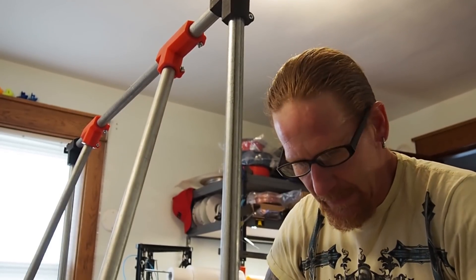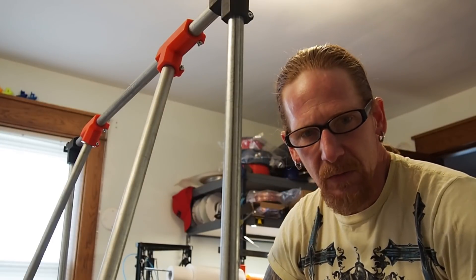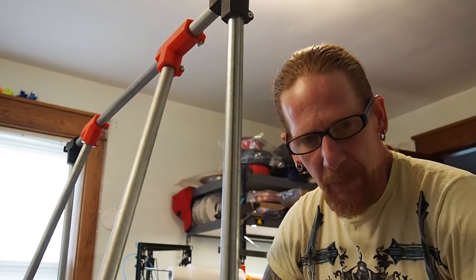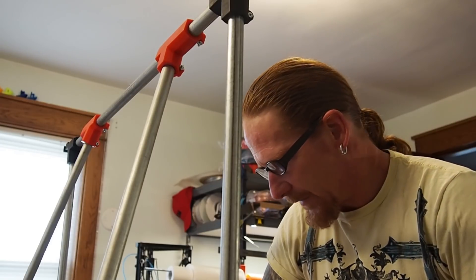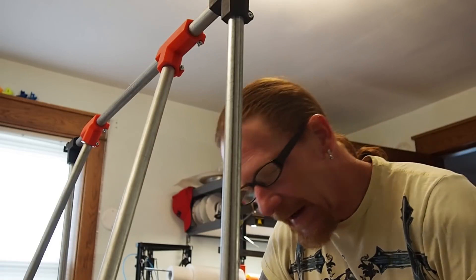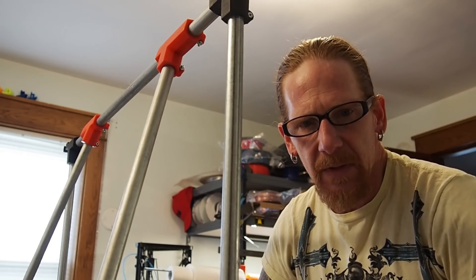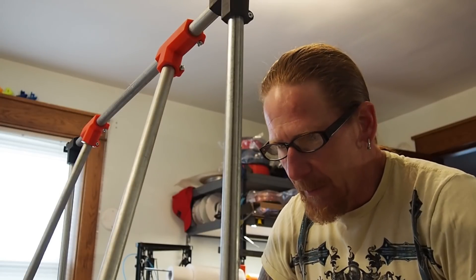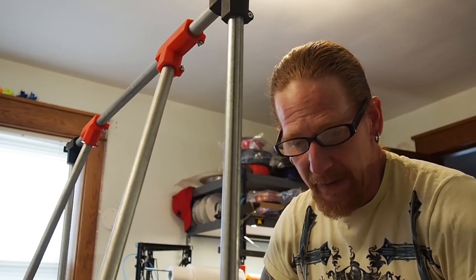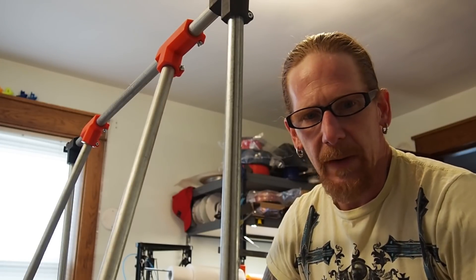So everything is pretty much together as far as the frame goes. The only thing I've got left to do is mount some stepper motors. I don't have any belts or anything like that at this point, and I'm missing some bearings, but I'm going to need the bed and some other major components to finish the complete build. I'm going to mount the stepper motors and then we'll go from there.